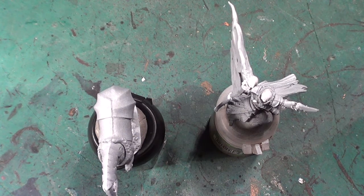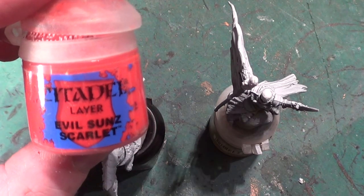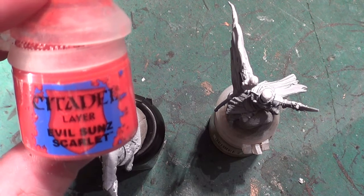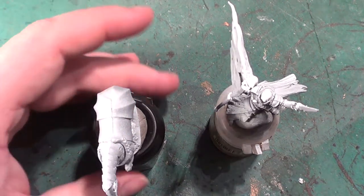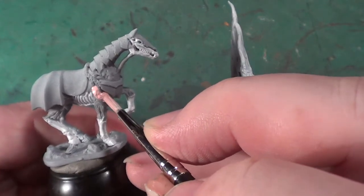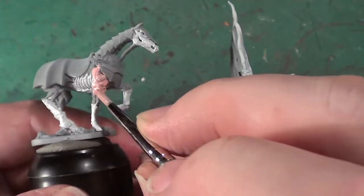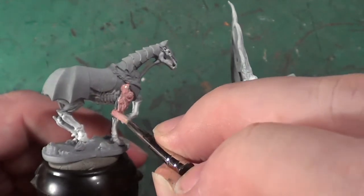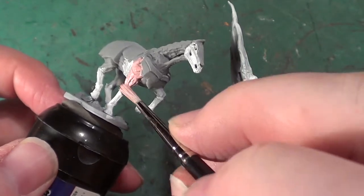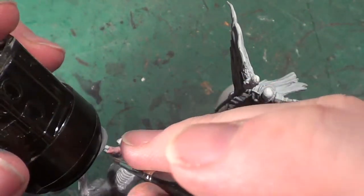What I'm doing now is mixing some Evil Sun Scarlet into some White Scar. I want to do some of the sinew and muscle areas of the horse, so I want a very pale pink. I'm going to go over all the soft tissue areas, exactly the same way as I did on my previous video. I can't really tell exactly how Mantic did it, but it looks as though this is what they've done — it's a little bit darker on those areas as far as I've noticed.